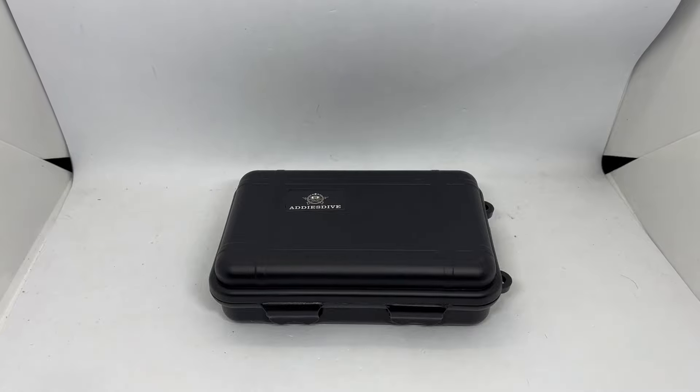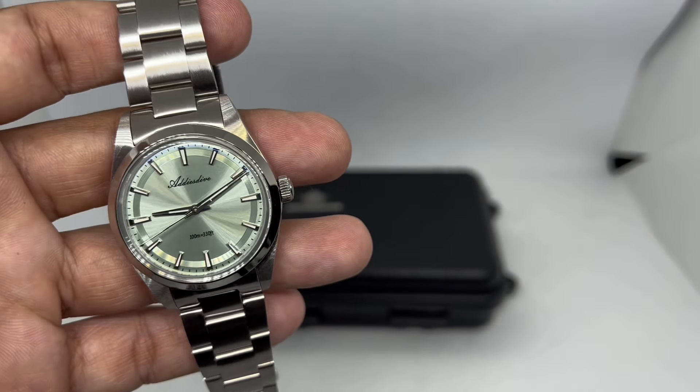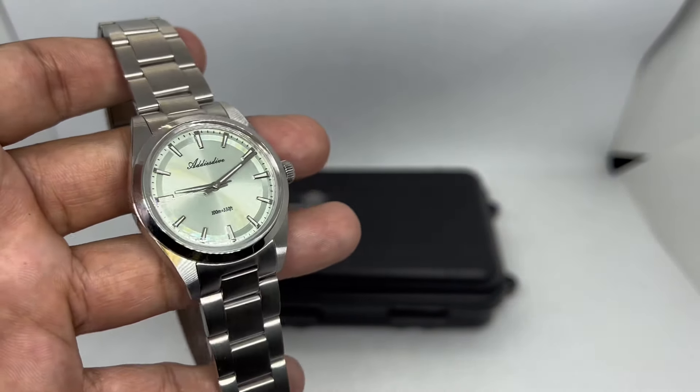This is the Artist Dive AD2066 dress watch, sent to me by Artist Dive Discount Store on AliExpress. You can get it now during the Black Friday sales, starting from the 22nd of November up to the 3rd of December, for just $36.50 USD before tax. It's really interesting how cheap they managed to get this — it's a 316L stainless steel construction watch.